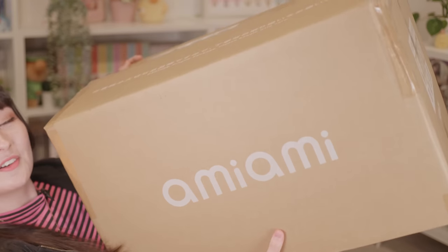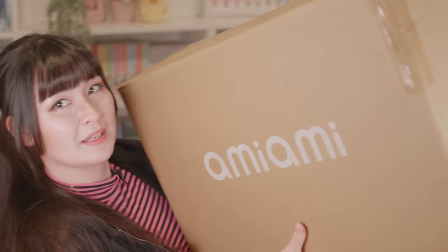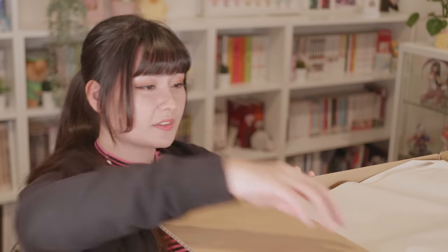She came in this giant box — I don't even know if I'm on screen anymore, but it is so big and so heavy. It's the heaviest figure I've ever owned. I reckon she's at least eight kilos including the box. Let's get this out of the box — here she is, out of the other box. This box is huge, I don't know if it's coming across on camera just how massive this box is. It's also a workout — my arms are going to be massive after this unboxing.